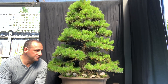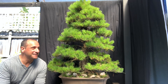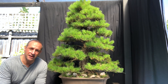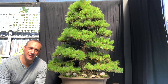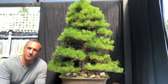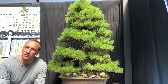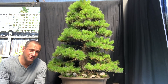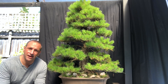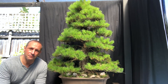I decandle radiata pine exactly like Japanese black pine — it works for me. The only issue, which also affects Japanese black pine, is you need a nice hot warm summer. Last year Melbourne didn't have that, so the black pines didn't really produce much in terms of buds in May autumn.